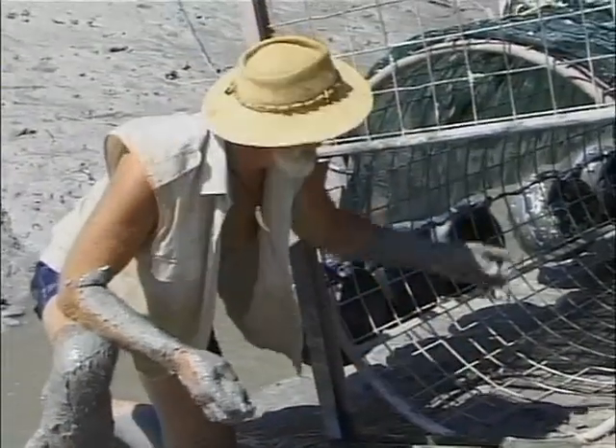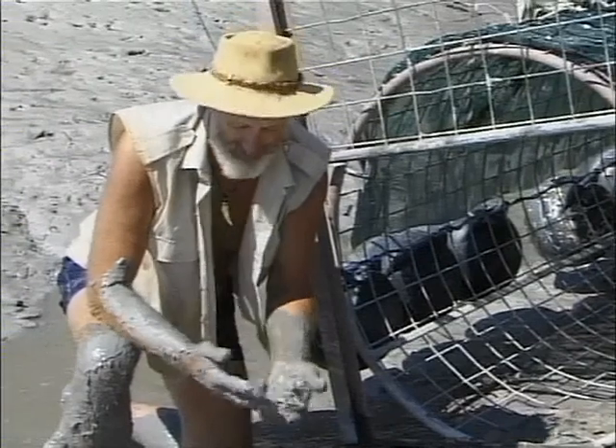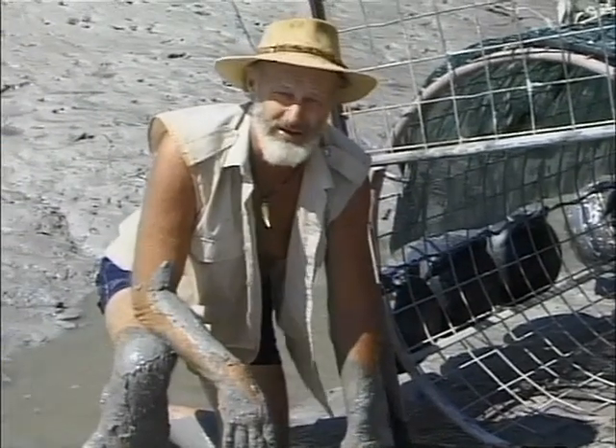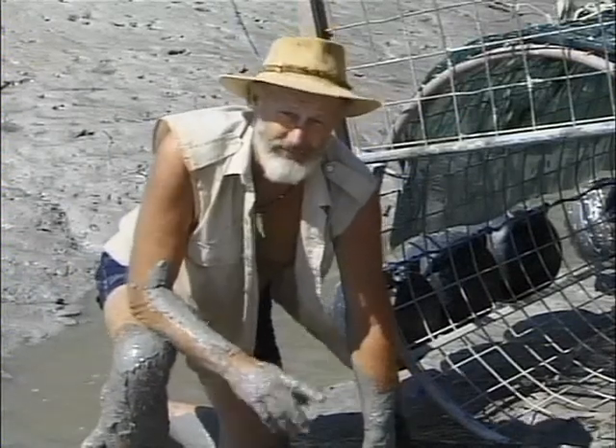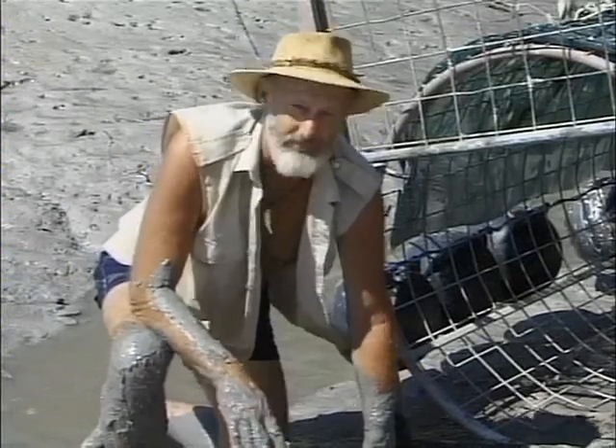I've just changed the bait in the crocodile trap here and it's always a rotten smelly job — always end up very dirty. Back at the vehicle I've got a great way of cleaning up.